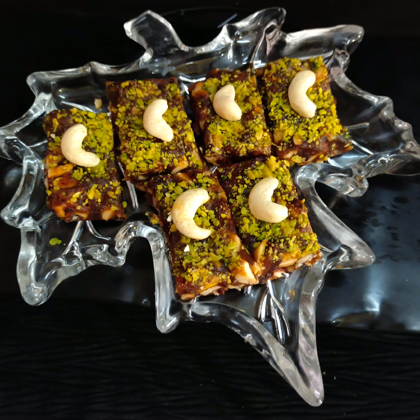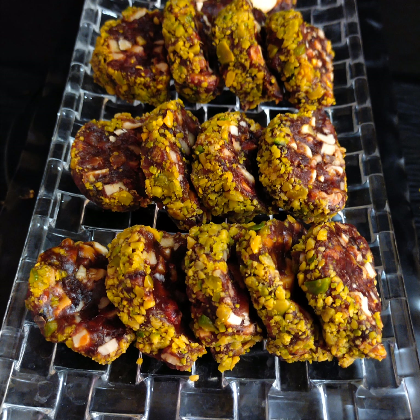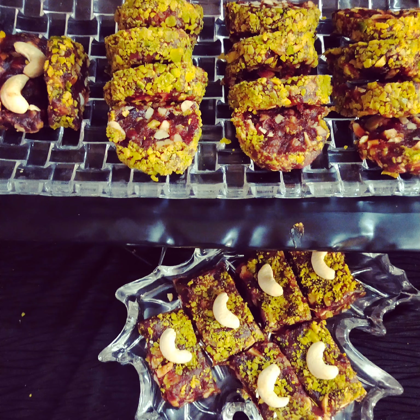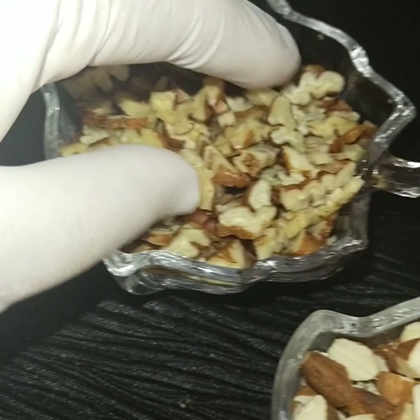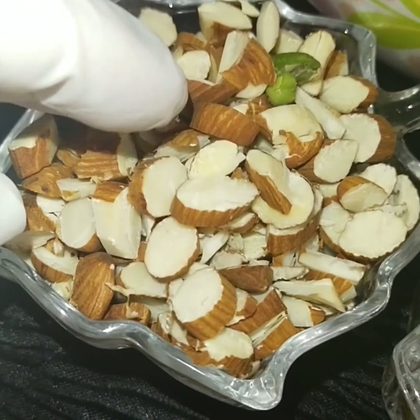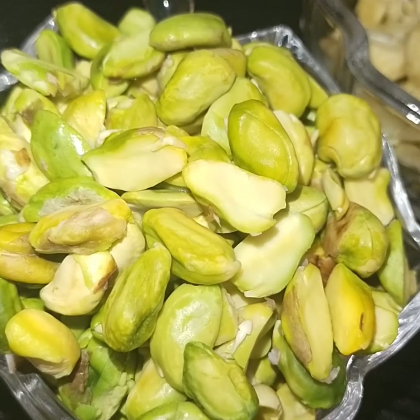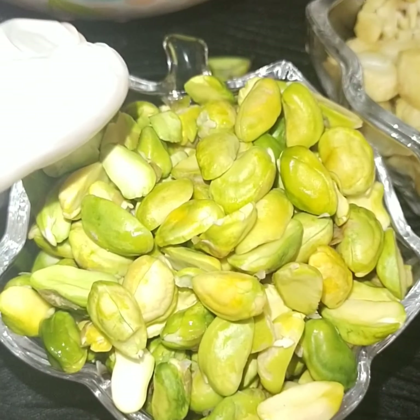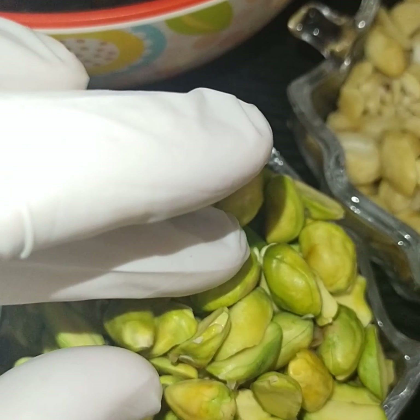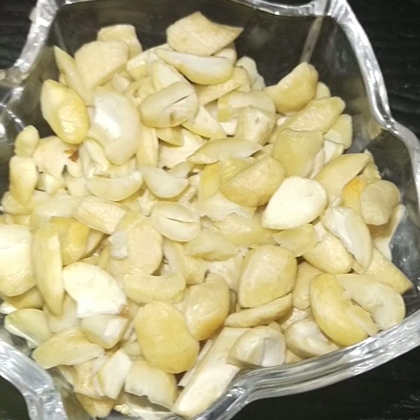Hi friends, today I am here with a Ramzan special energy bar. Once a day, if you have one piece, you feel energetic the whole day — either at sehri or iftari time. After watching the process, you can imagine how delicious it is, and it's very simple and easy to make. You can say yes, I can make it! It's overloaded with dry fruits, and for sweetness I have used dates.